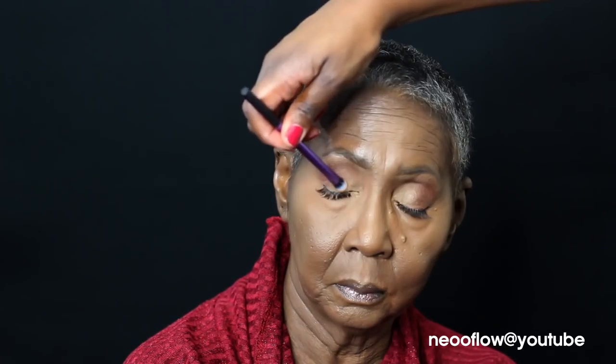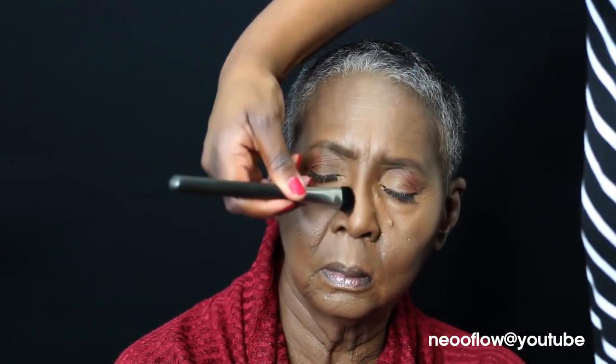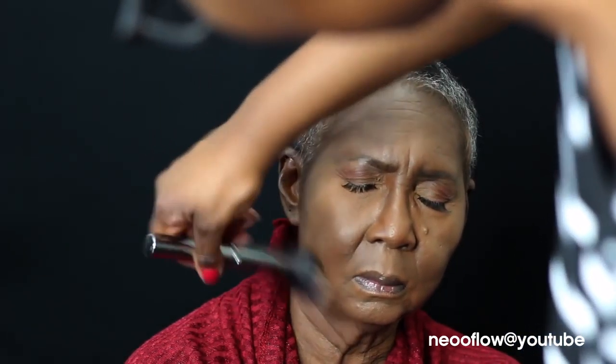I wanted to touch up her eyes a little more, so I'm adding a little more eyeshadow on both sides — the Cabin Fever and the Desert Sands — just blending that out. I didn't feel she needed a liner because we really wanted it to look natural. So I'm contouring — I think I used a cream contour from the palette as well — and I'm setting everything very lightly, just dusting it on with the RCMA No Color Powder, which you can use on any skin tone.